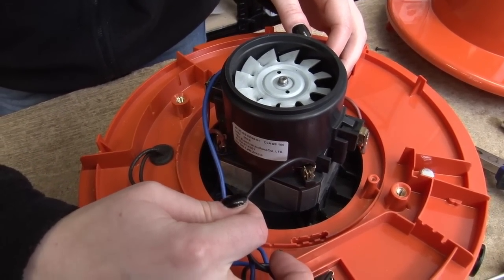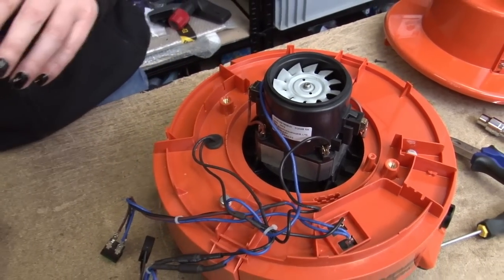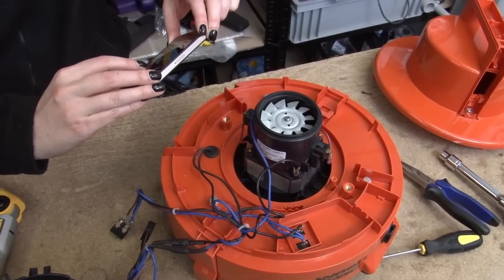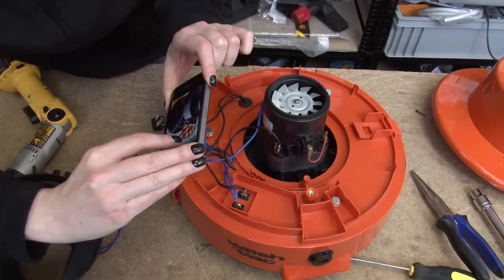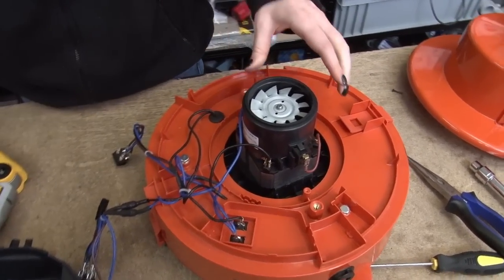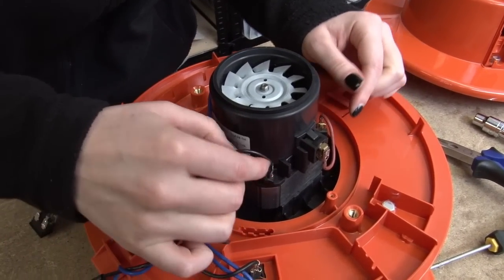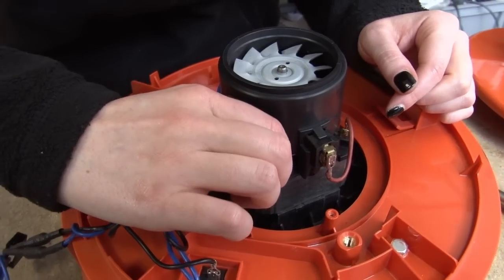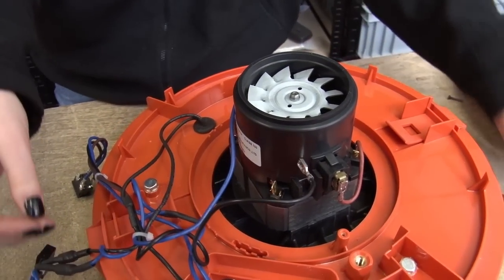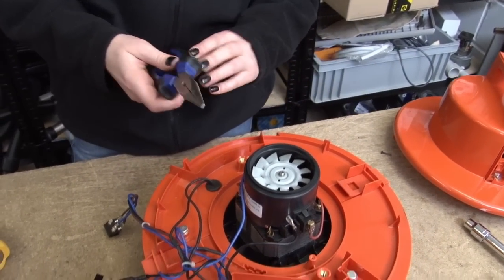Before I disconnect these two wires I just want to take a couple of pictures. Then I just want to pull up by the spade clip — don't pull by the wire as you might disconnect it from the clip. If they are a bit tricky you can use a pair of needle nose pliers.